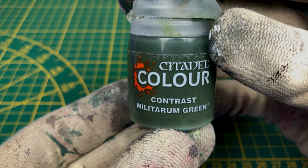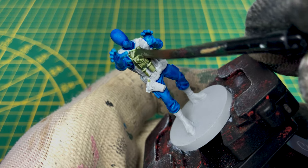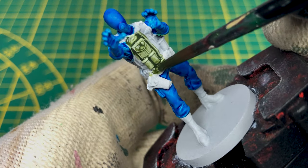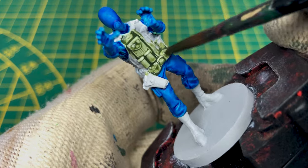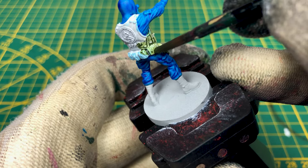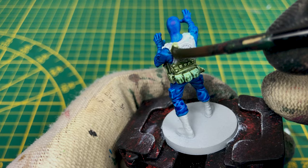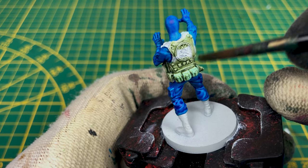To paint the bulletproof vest, as we are in tutorial speed painting, I'll use the contrast military green. If you have time, you can paint the crest another color.